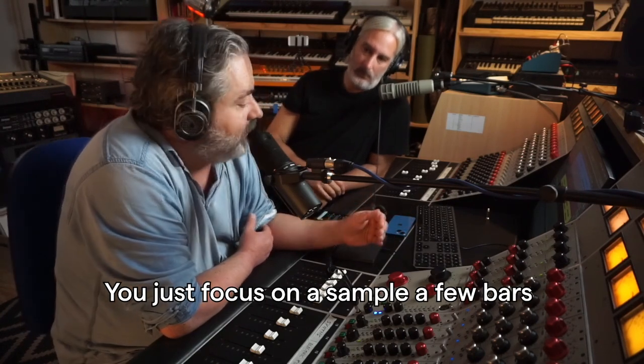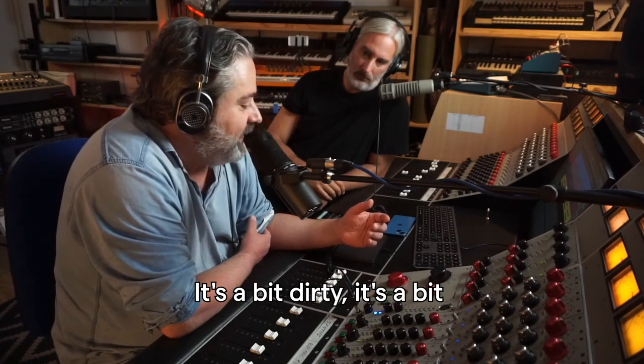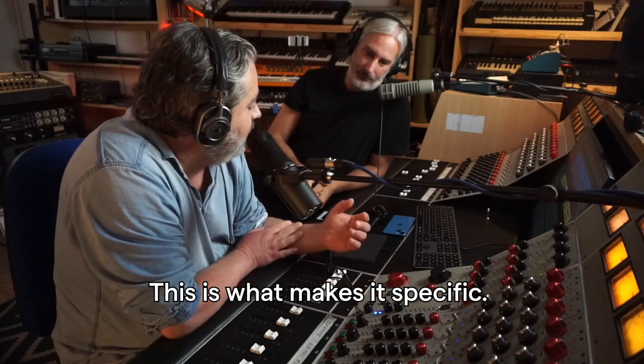You just focus on a sample, a few bars, and you loop it over and over. The definition of the sound, it's a bit dirty, it's a bit gritty, it's not really well defined. This is what makes it specific, I think.